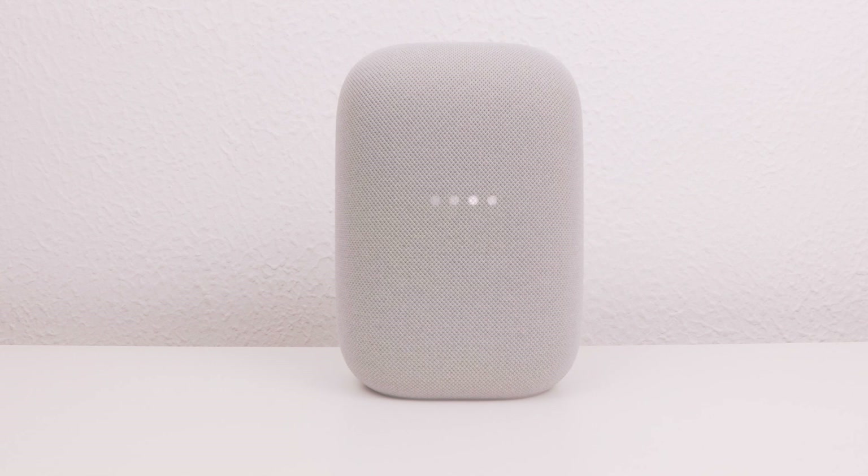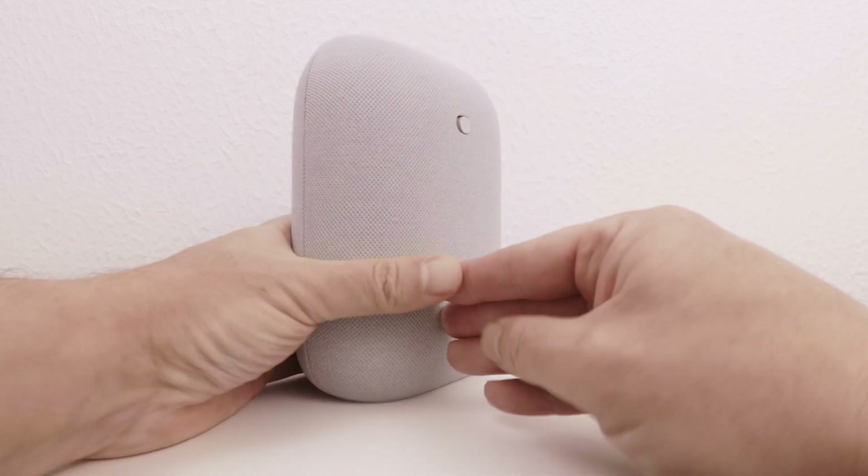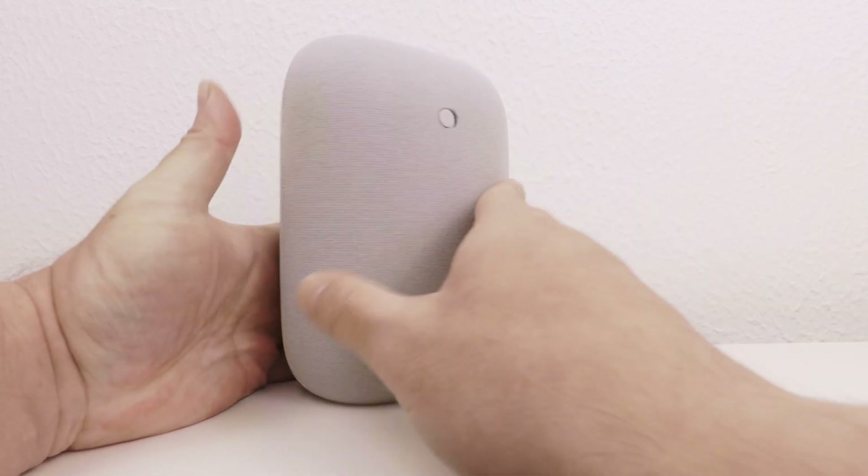We will know that the Google Nest Audio has been factory reset when we hear the following message: "Hi, to get started, download the Google Home app on a phone or tablet. The mic's off." As our Nest Audio is still on mute, don't forget to disable mute. The microphone is back on.